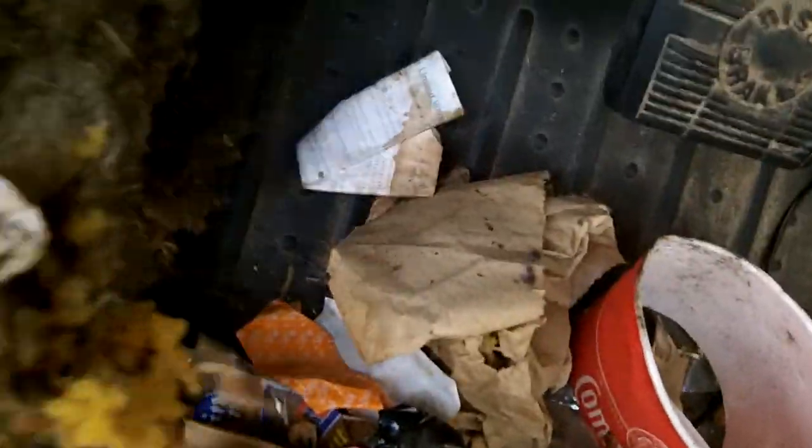I started cleaning it out and this is what I find — little mice poops. It matches the mice stuff I found under the hood. They were just having a great old time. It's a pretty good-sized piece — a rat's nest, a mouse nest.